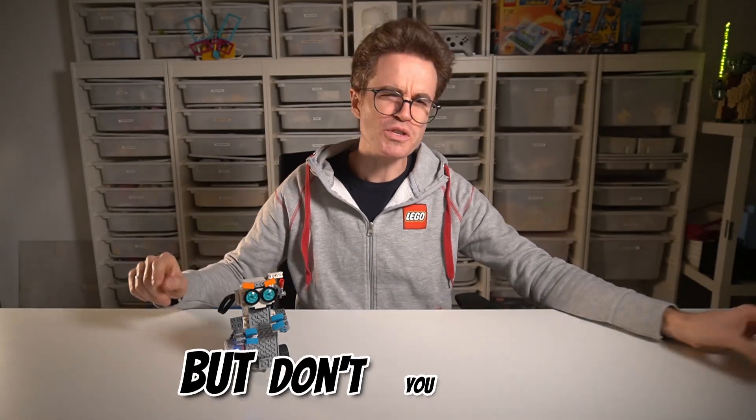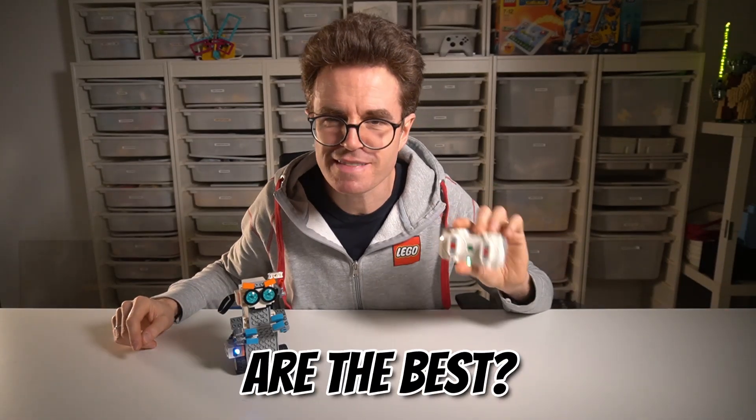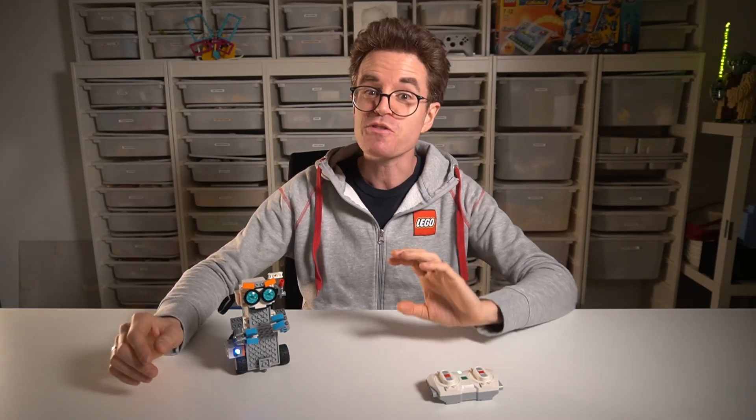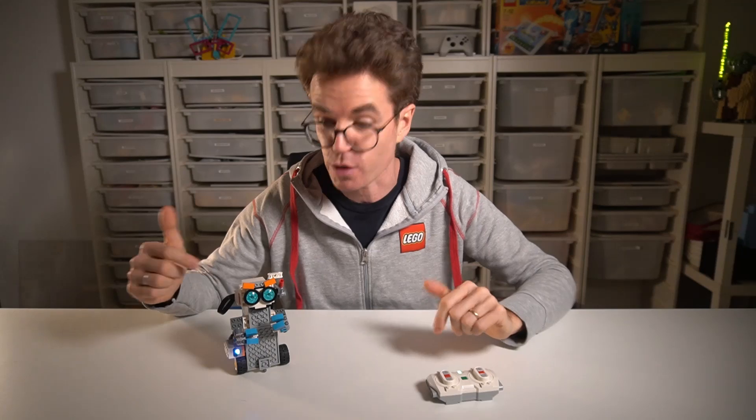Autonomous robots are cool, but don't you think remote control robots are the best? In this video I reveal three cool ways to remote control your LEGO robots. Imagine the thrill of live-action gaming with your LEGO Boost robots.